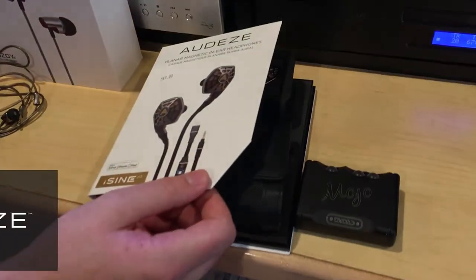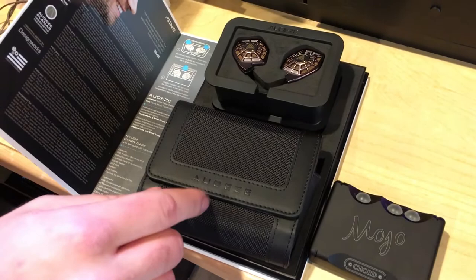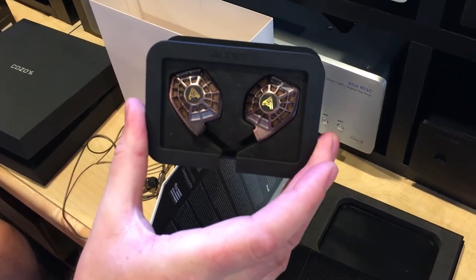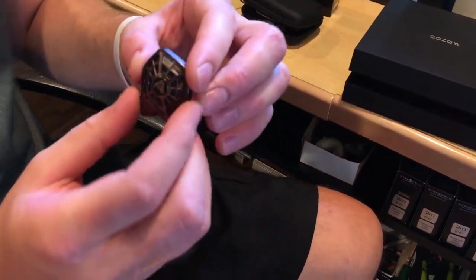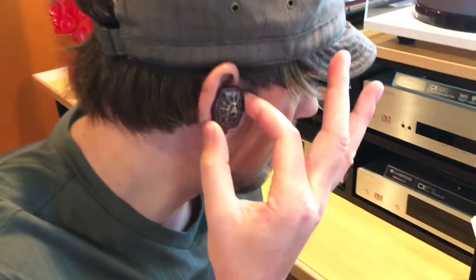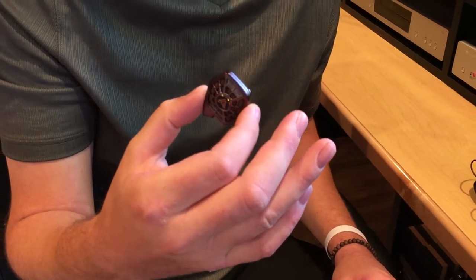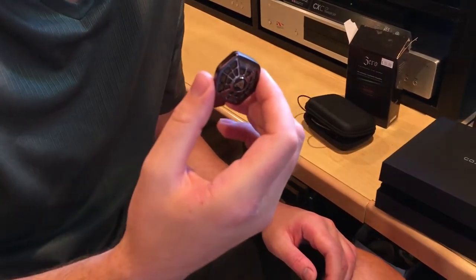Last but not least, I have what I think is really amazing in the industry right now: the Audeze iSine 20s. These are different than the tens; they come with a Cipher cable which I'll show you in a second. What makes these really special is it sounds like an open headphone. You put a tip right there and they fit just right in your ear, and they look different than everything else out there for good reason.